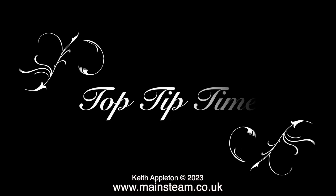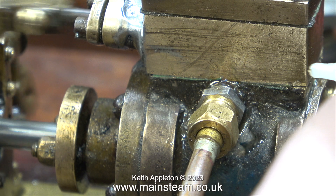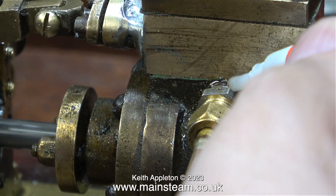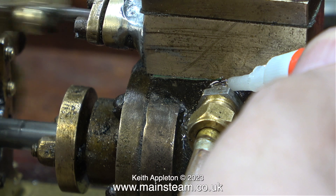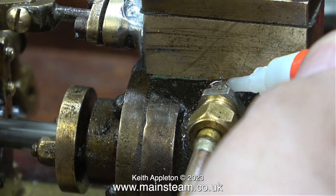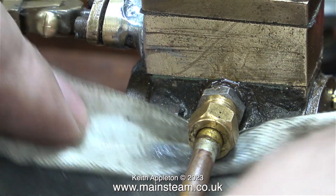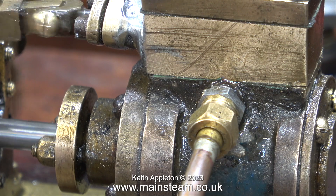And now an extra bonus - it's top tip time. This tip is a bit of a bodge but it's a very quick way of sealing slight leaks around fittings like this one. What is this wonderful substance that I'm applying? Well it's the very thin cyanoacrylate adhesive called superglue. Always remember to remove the excess because it's very runny, and never use it on fittings that you need to separate.